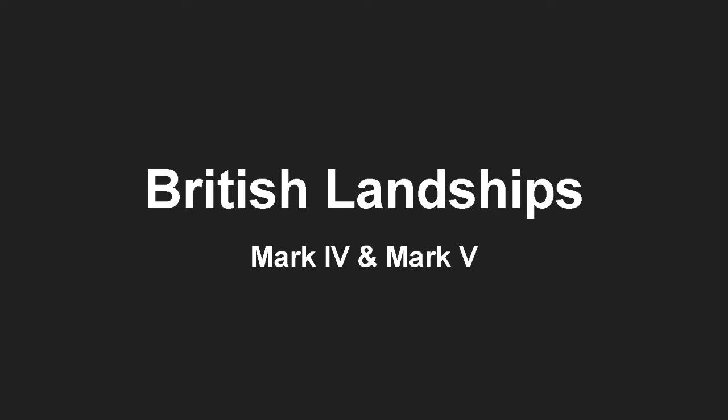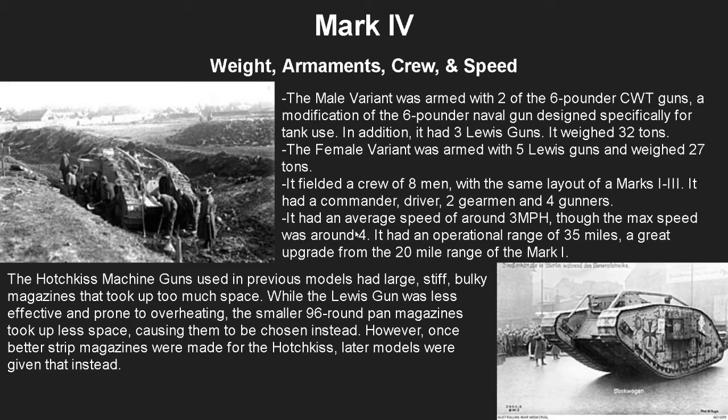Currently, we're just going to be doing World War One videos. The next video after this will be covering the planned British landships for the 1919 offensives that never actually happened. But for now, we're going to be covering the British landships Mark 4 and Mark 5, starting with the Mark 4.